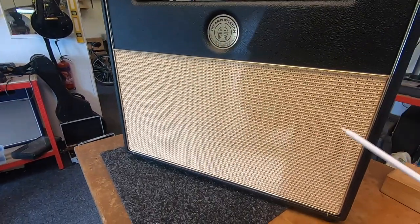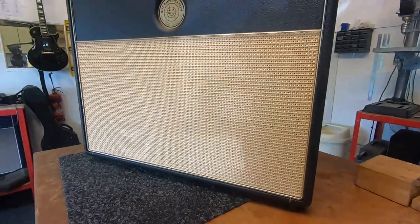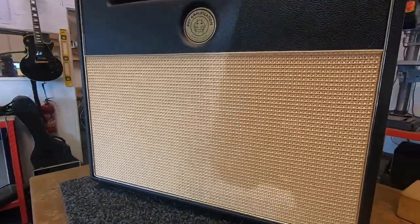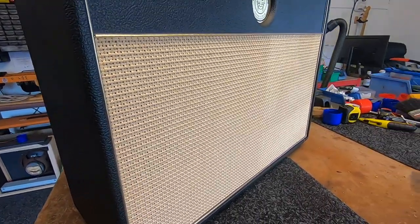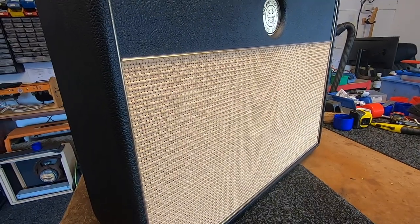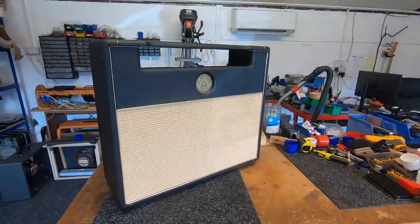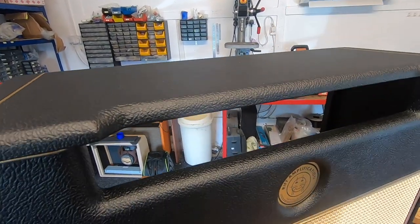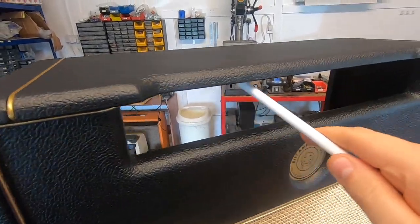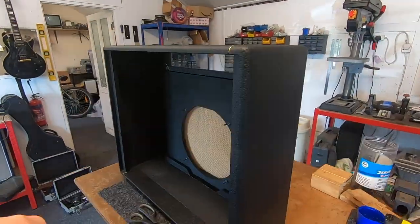The other thing — probably won't come up on camera — is that the basket weave cloth is blonder; it's less orange and more blonde, which I think is more vintage correct. This one's looking great. I need to drill the chassis mounts, put the handle on, fit the reverb tank speaker, shielding on the roof — usual stuff. Let's get at it.